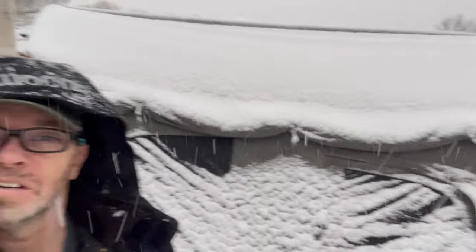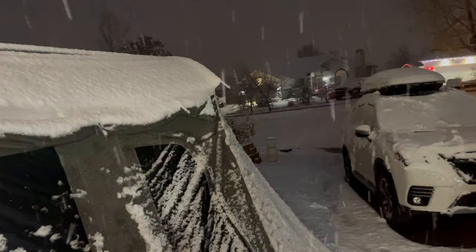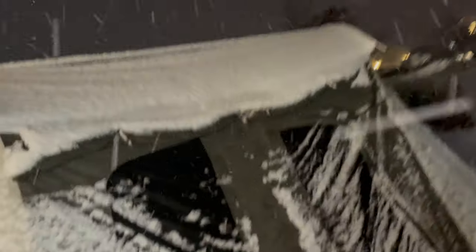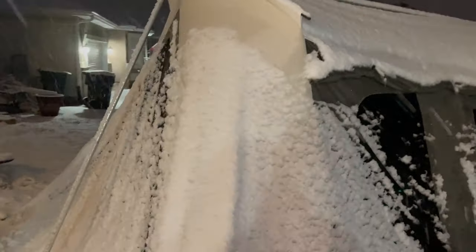We're here getting a little bit of snow. How cool is that? Oh wow, look at that — still going. It's kind of a surprise storm. It was a surprise rain and now it's a surprise snow. Love it. That's freaking awesome. I guess I should have set up the stove.